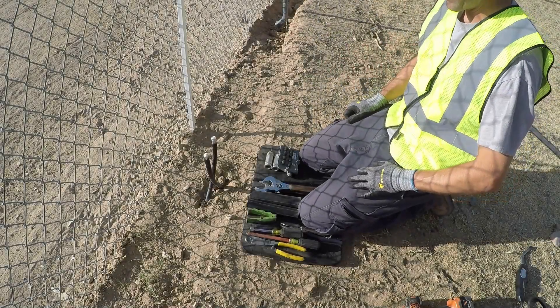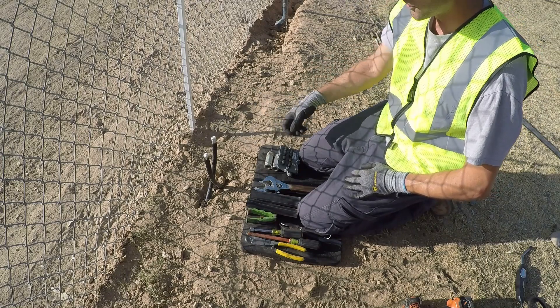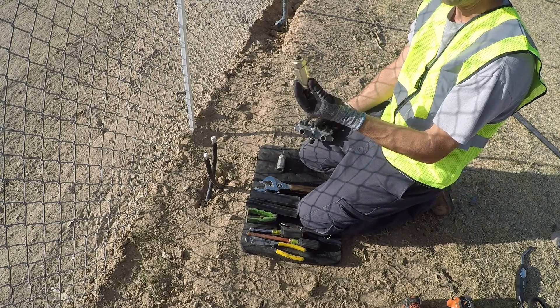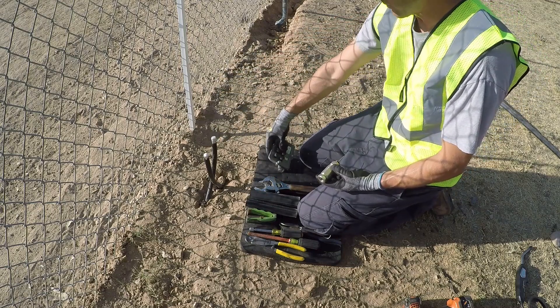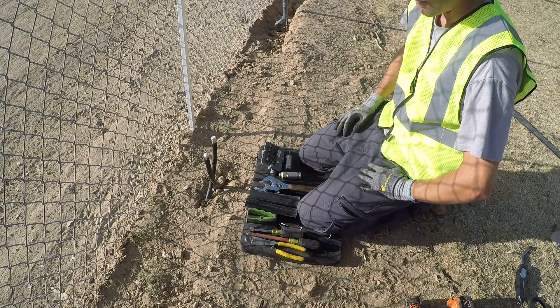Welcome to the Basic Cable Channel. I've had several requests on connectorizing hardline cable showing how to core it. Today we're going to put on some pin connectors, which is essentially like a really big RG11 connector that comes apart, and we're going to hook it to a tap. We're essentially going to build this location with a tap and some connectors, and I'll show you how to do hardline coring here.